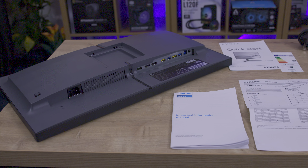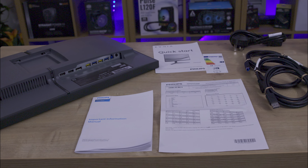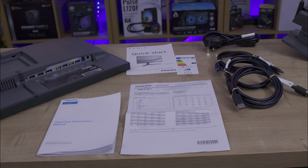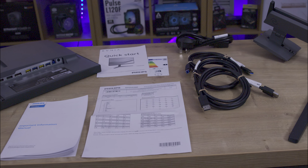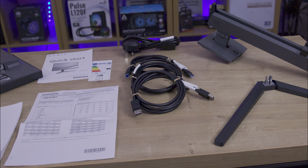Inside, everything is well packaged including the screen, monitor stand and base. You also get an HDMI cable, DisplayPort and USB upstream cable, as well as a power cable and paperwork including a manual.